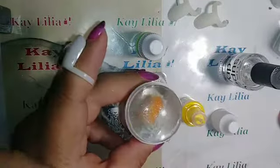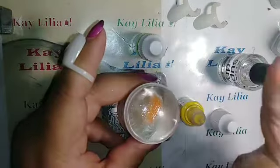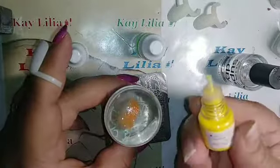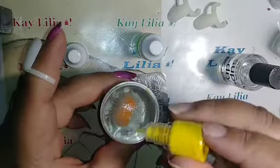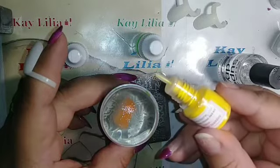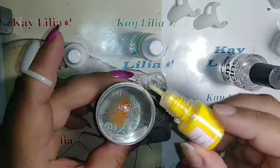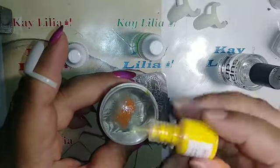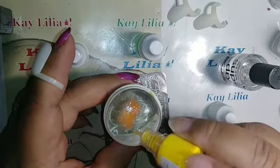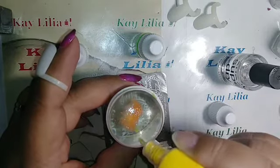I'm gonna wipe my finger off and now I'm going in with the yellow neon bright. On camera it looks yellow but it's like a mango yellow — not like a regular yellow. I don't know how to explain it better.